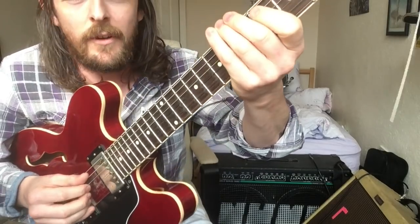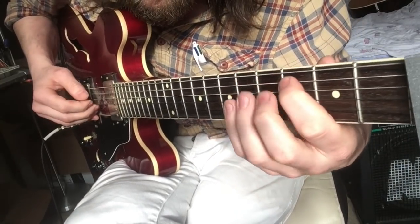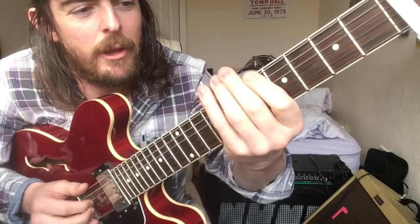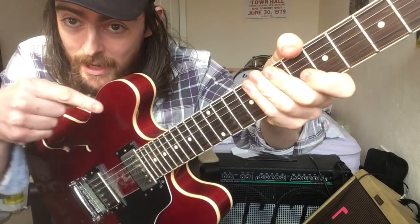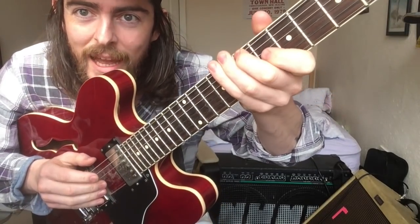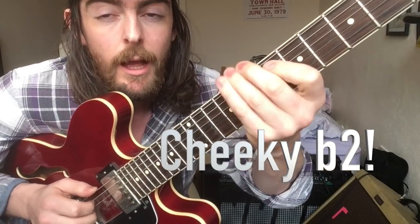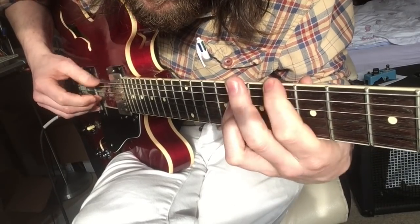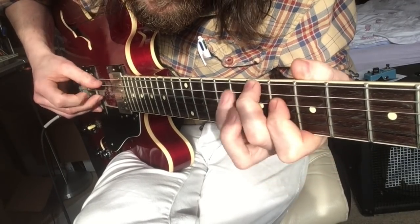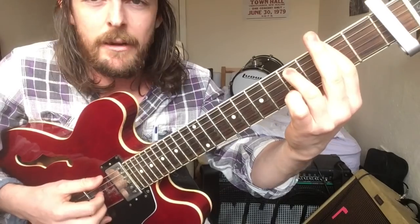I'll give you a closer look at the first little twiddly bit. The second little twiddly bit — happening here with this hand — you'll notice there's just a straight hammer-on from nothing. It's got a cheeky flat two, and then we're just doing the next chord.